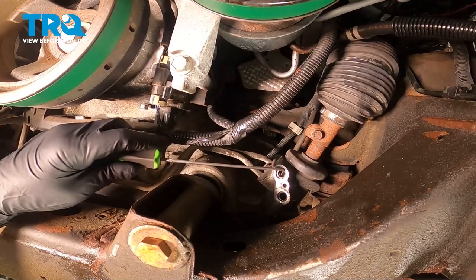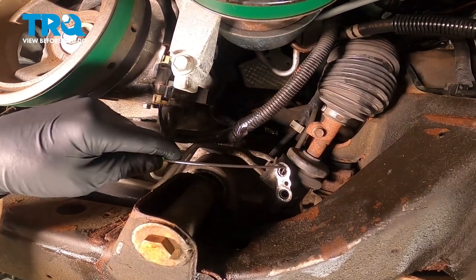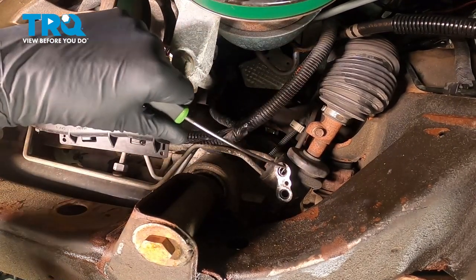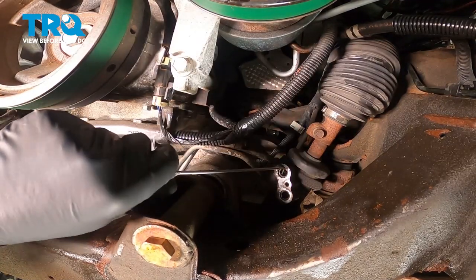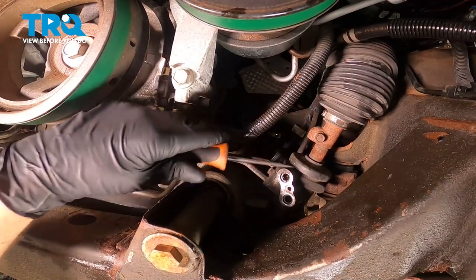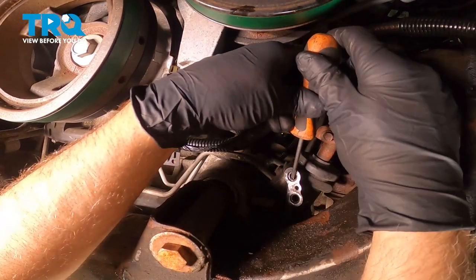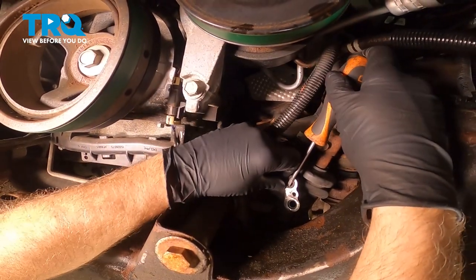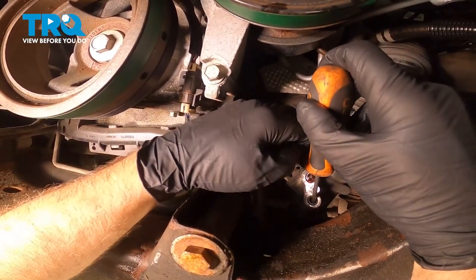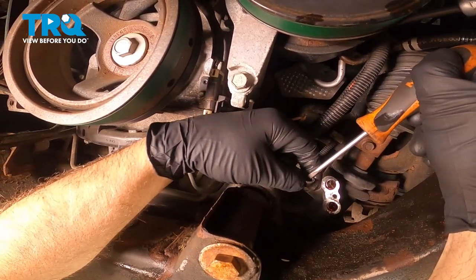Now we're gonna take these seals out. Just use a pick or a screwdriver and try to get underneath here. Using a screwdriver works a little better than a pick. Pull that one out — there's another one right here. Do the same for the bottom one; just pull those out.